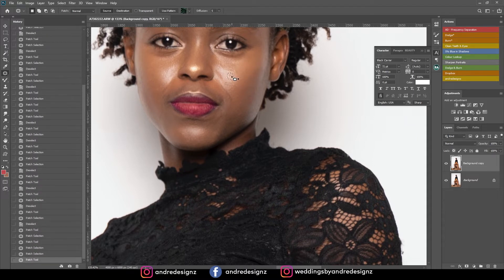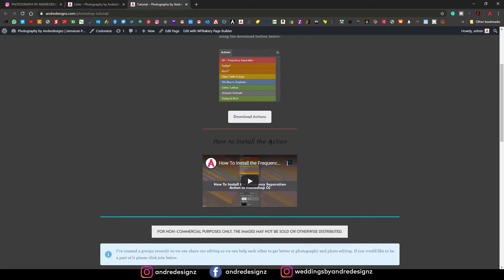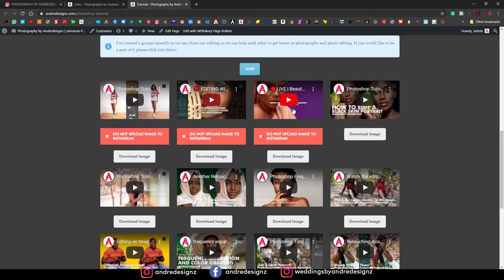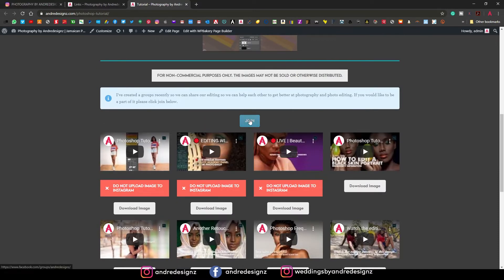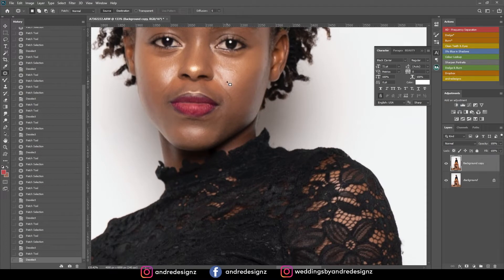I will not be sharing the raw image for this one, but if you want raw images you can go to my Instagram — there's a link in my bio that takes you to my website. Click where it says raw images and you can download the action I'm currently using. You can also watch the tutorial video on how to install the action. You can join the Facebook group and upload images to Instagram and tag me.